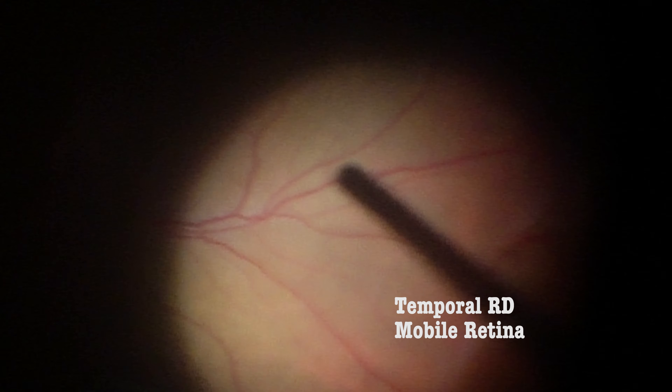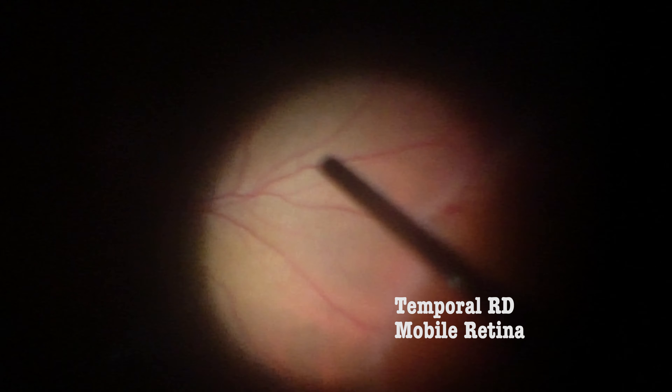The macula is pretty well attached. The temporal peripheral retinal detachment can be noticed, and the retina is quite mobile.